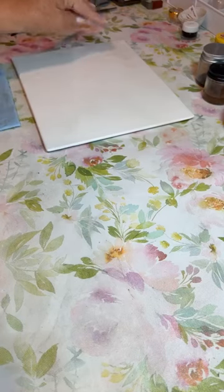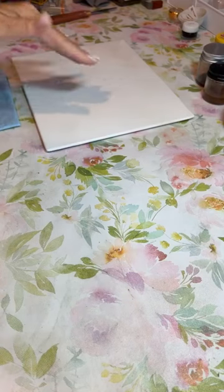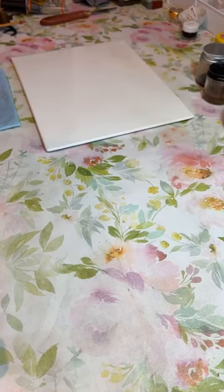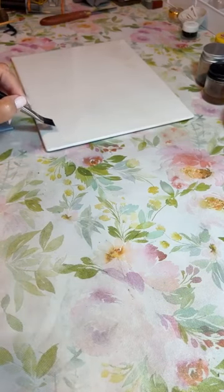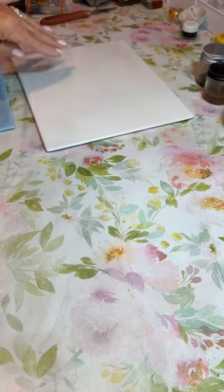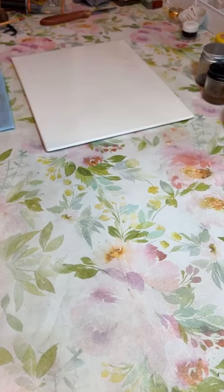Las personas que ponen todos sus colores en la paleta no tienen el espacio para trabajar con facilidad. Miren, les voy a mostrar: yo pinto con pinceles grandes hasta las cosas chiquitas. Si tengo una pintura acá y la otra acá y la otra acá, estoy haciendo esto. Si yo tengo mucho espacio y solo los colores con los que estoy pintando, yo puedo hacer esto, esto, esto y tengo el espacio.